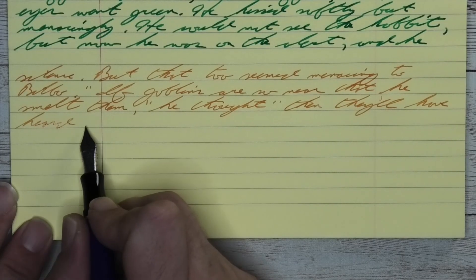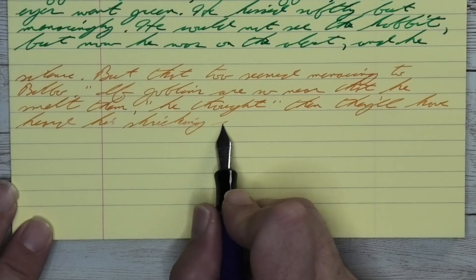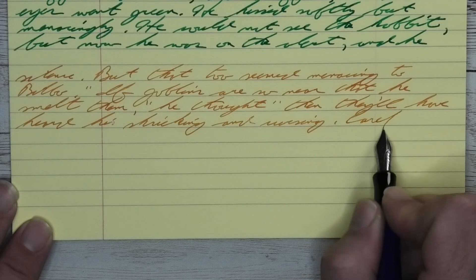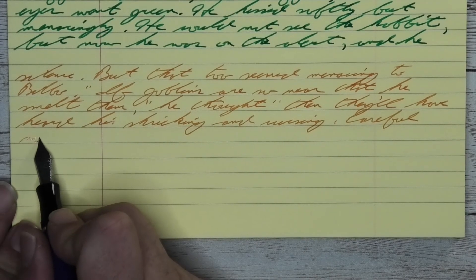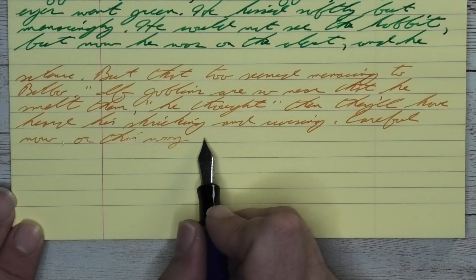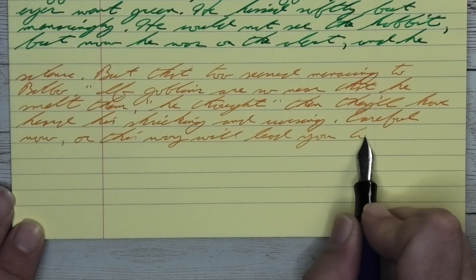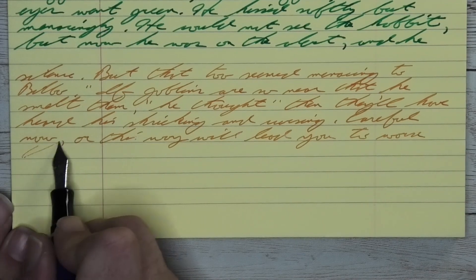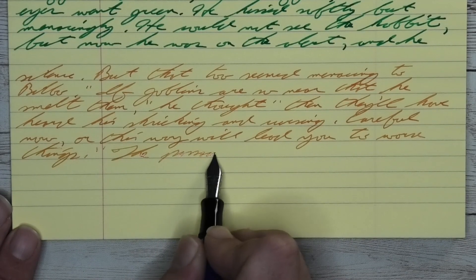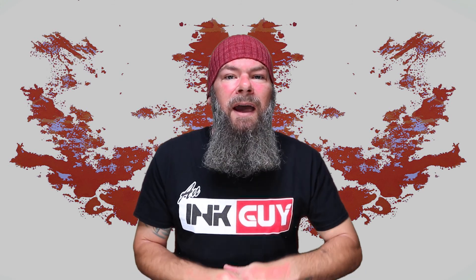So what nib and pen do I recommend using for this ink? The paper I'm using here is yellow Rhodia paper. I know I started by saying there's almost no shading, but looking back I was completely wrong — it does shade, not in a huge standout way, but when you go back and look at it after a little break, the shading is definitely there in a nice way. While it always looks good and I really do like how it looks from the fine nib — it does shade less, but that works for me with oranges — it's the stub that really brought out that sunset look to the shading, especially on the fountain-pen-friendly papers. So I go for a medium to wet-flow stub for that shading. I hope you got something out of this video, and thanks for watching.